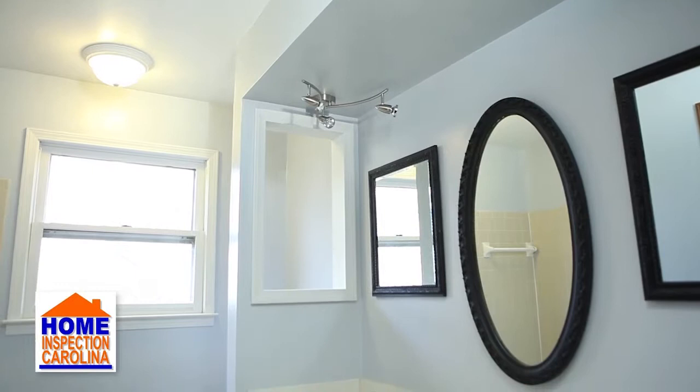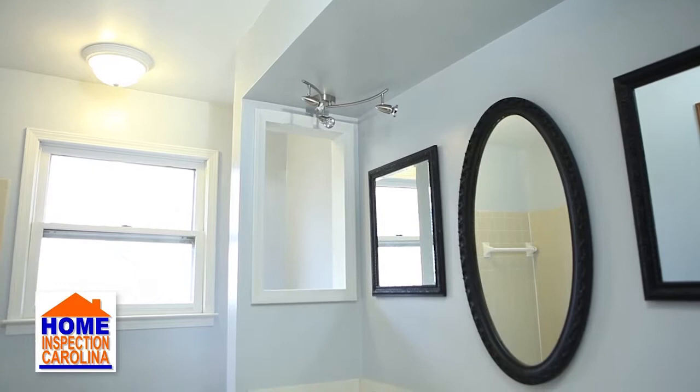If you have any questions about this process, call Home Inspection Carolina at 704-542-6575.